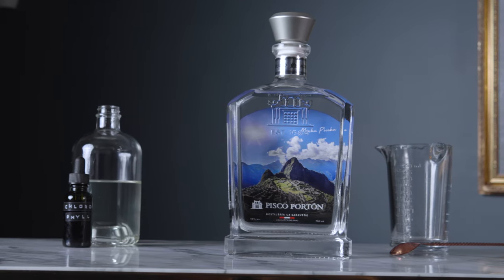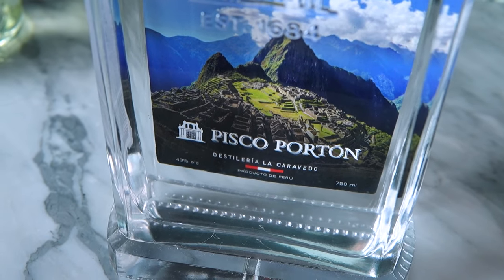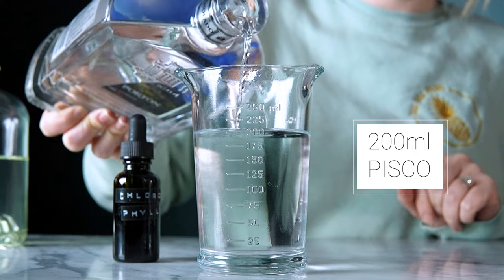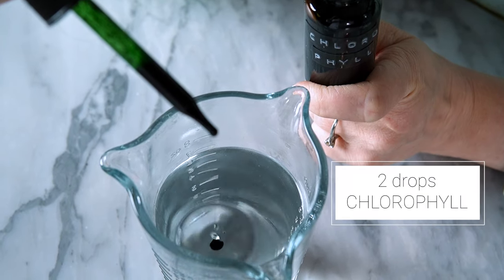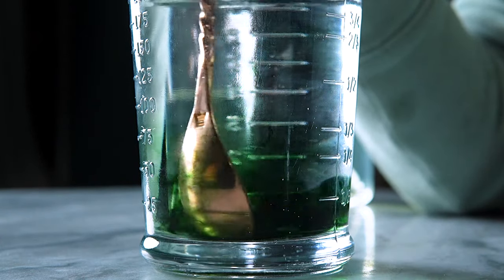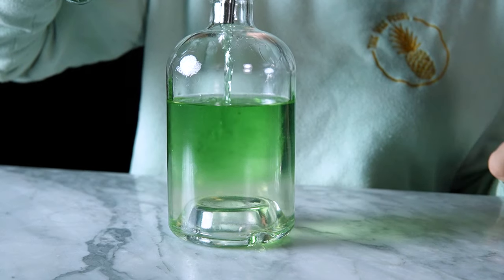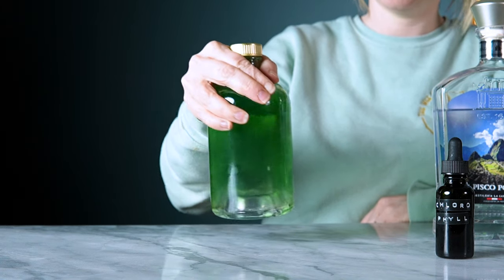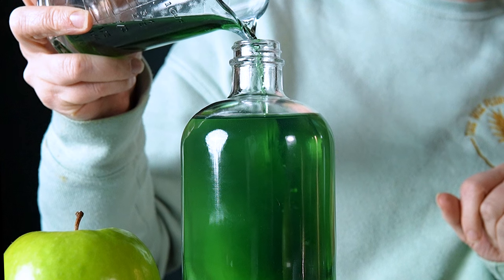To make this sour apple liqueur a bit more interesting, I'm going to fortify it with pisco. I really like the way pisco intensifies fruity flavors, and I think it's going to be really special. I'm measuring out 200 milliliters of pisco. Before adding the pisco to my apple juice, I'm going to add two drops of chlorophyll to get that iconic green color for my perfect appletini. Give that a little stir to combine, then pour it into the apple juice and give it a shake. I ended up adding 50 milliliters more of pisco and a drop more of chlorophyll to intensify the color.